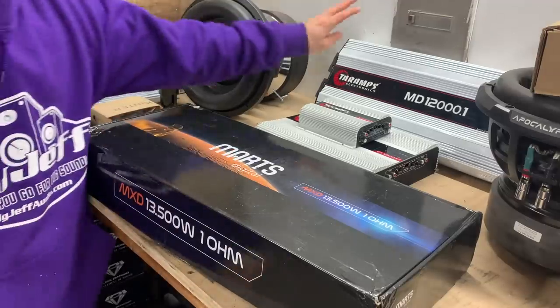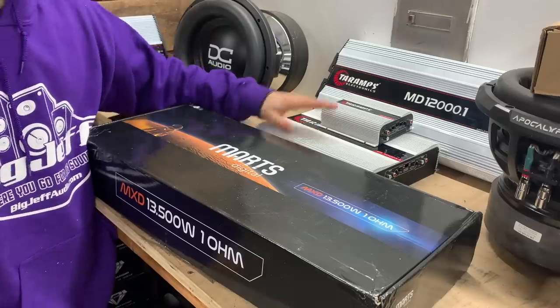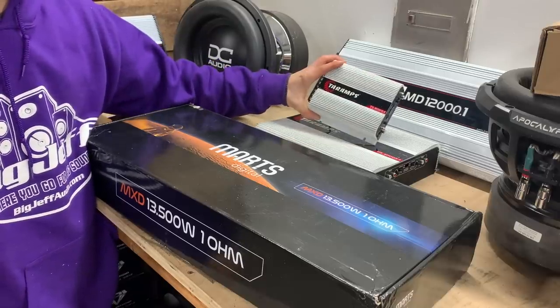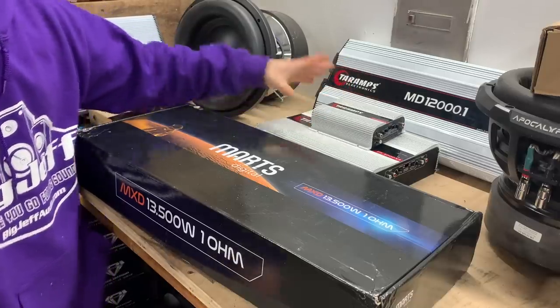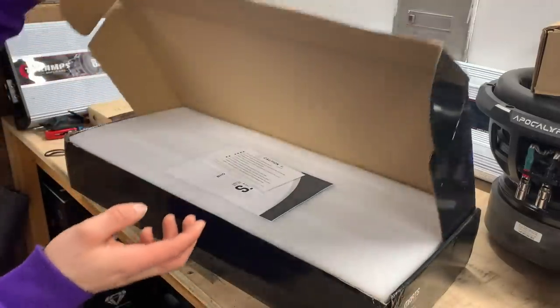It is Brazilian ProBridge amp heaven over here. Got the Base 8K, got the MD-12K, got the new DS-4000X4 and the TS-800X4. But we now have the biggest ever amp on the channel. Let's open this thing up.